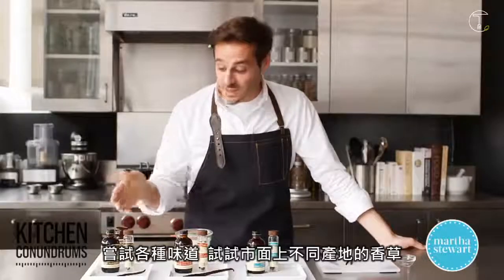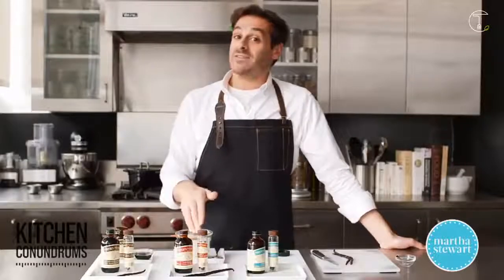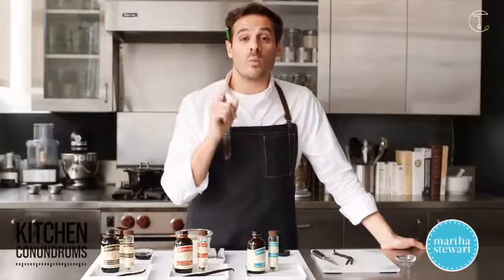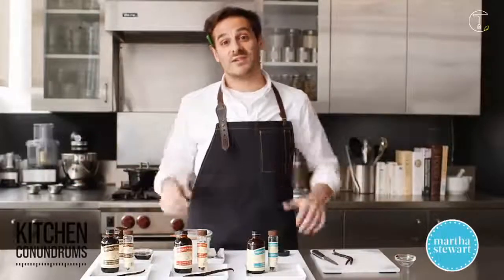Experiment with the different flavorings or the different origins that are out there in the marketplace. And if you have any kitchen conundrums, as always guys, write to us using the hashtag kitchenconundrums or posting your photos — we'd love to hear from you.